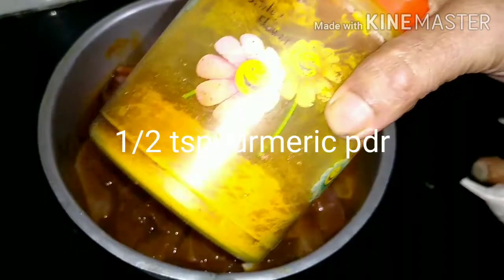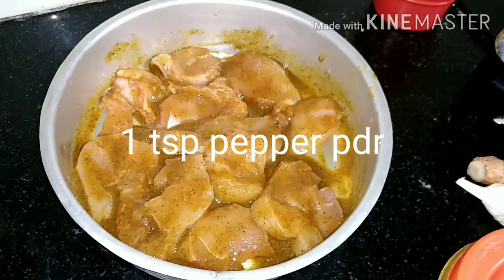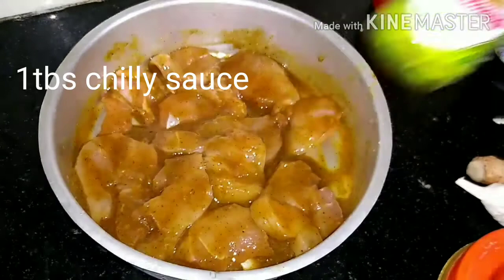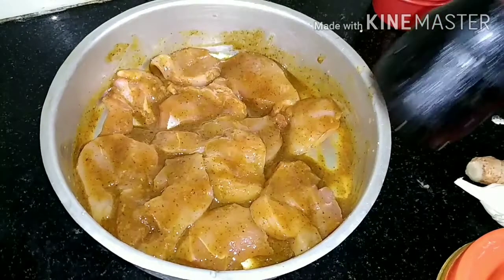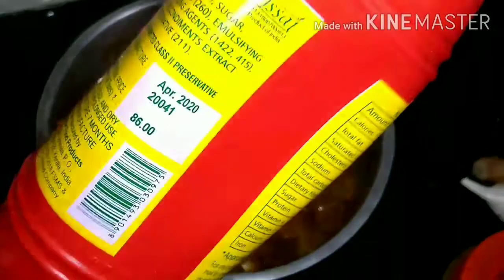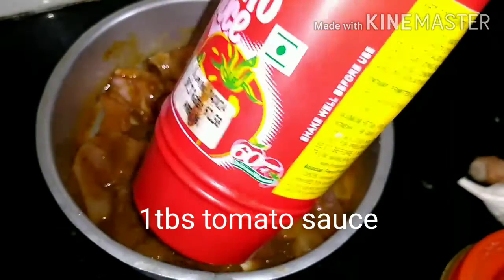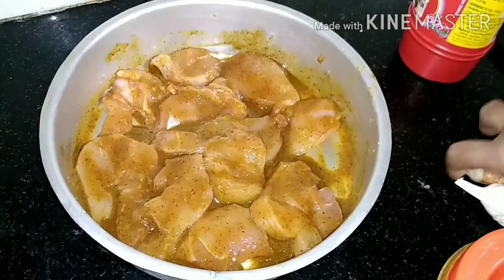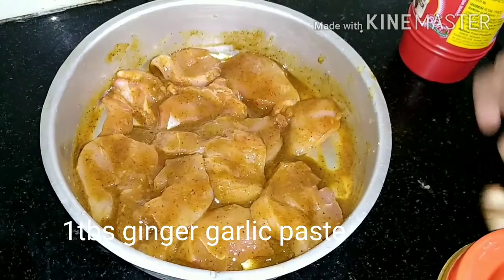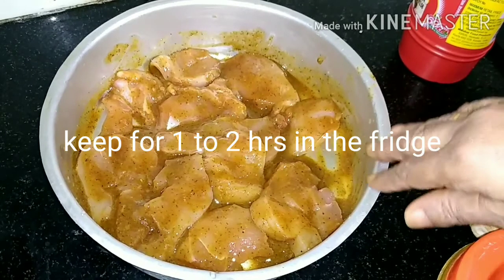1 teaspoon pepper, 1 tablespoon chili sauce, 1 teaspoon soya sauce, 1 tablespoon tomato ketchup, 1 tablespoon tomato sauce, 1 tablespoon ginger. 100g of chicken. It will dry.